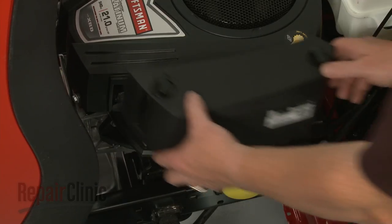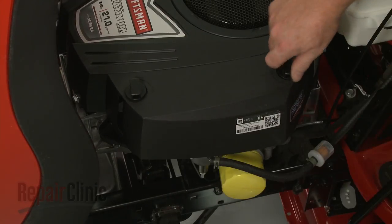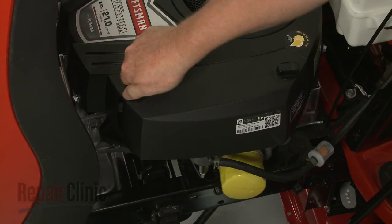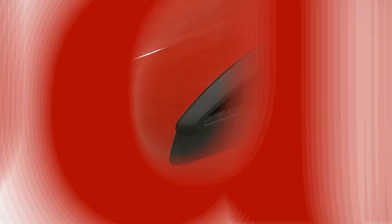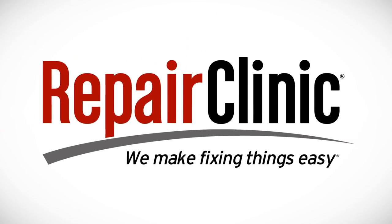Realign the cover. Rotate the retaining knobs clockwise to secure. Then lower the hood or replace the engine cover.